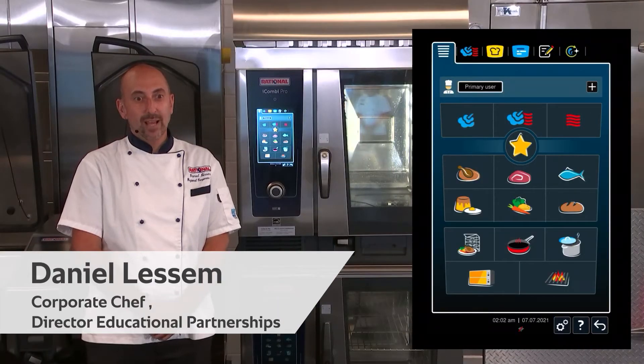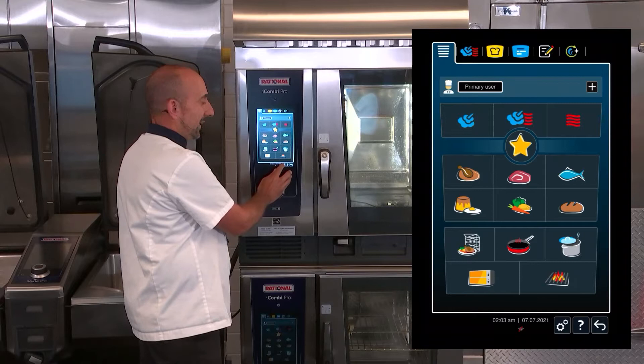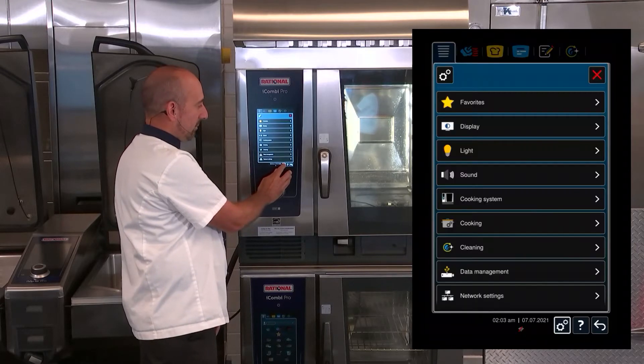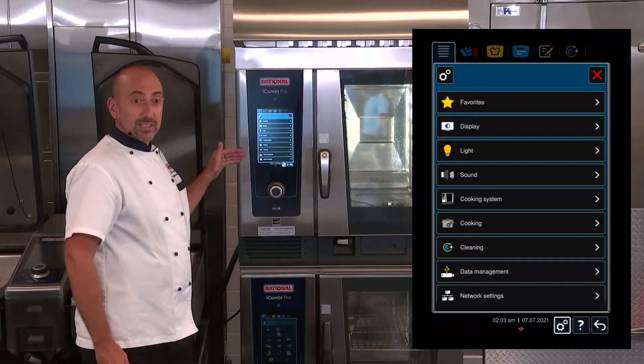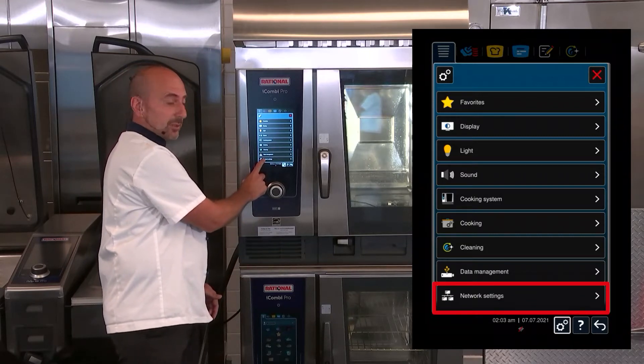Setting up your network for the iCombi Pro. Click on Gears at the bottom — all of your settings come up. Select Network Settings here at the bottom on the screen.